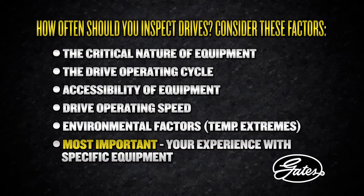How often should you inspect your drives? You want to consider the factors shown on screen. Keep in mind that drives operating at high speeds, heavy loads, frequent start and stop conditions, at extreme temperatures, or on critical equipment require more frequent inspection. A well-designed industrial belt drive is capable of operating for several years when properly maintained and used under normal conditions.